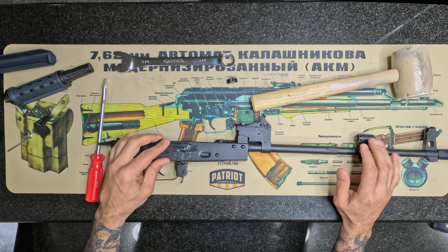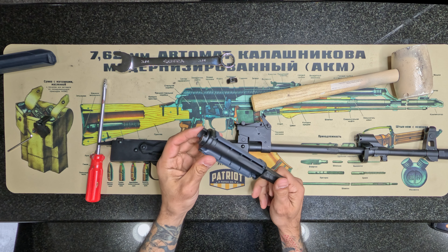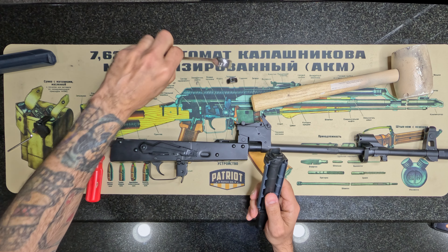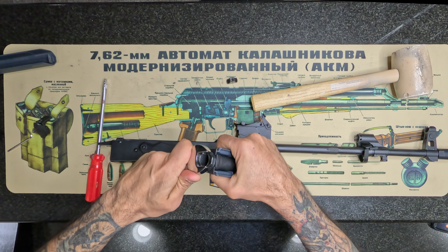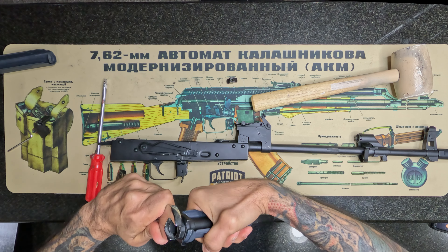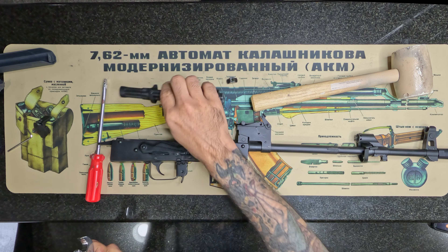Here's the gas block and this usually seems to be the hardest part of getting off. What I like to use is a three-quarter inch wrench - get this in here. We're going to go the other way, turn it, boom, done. That was very simple. There's your gas block.